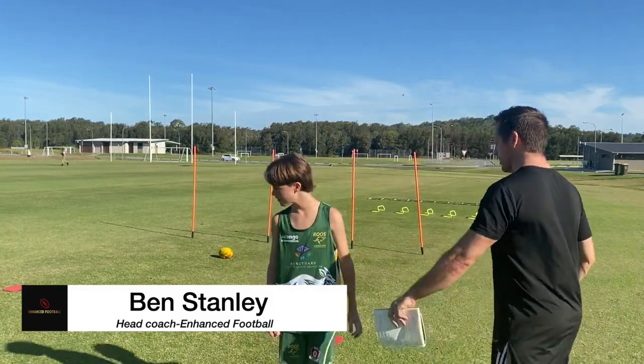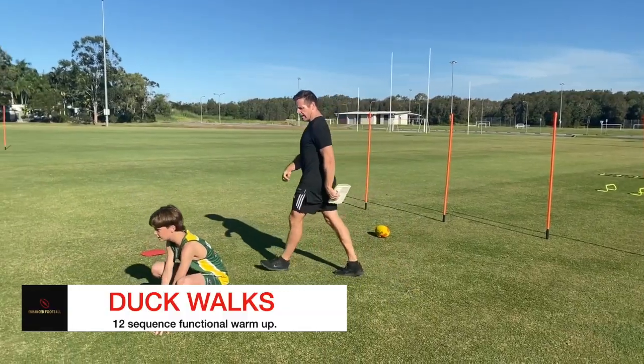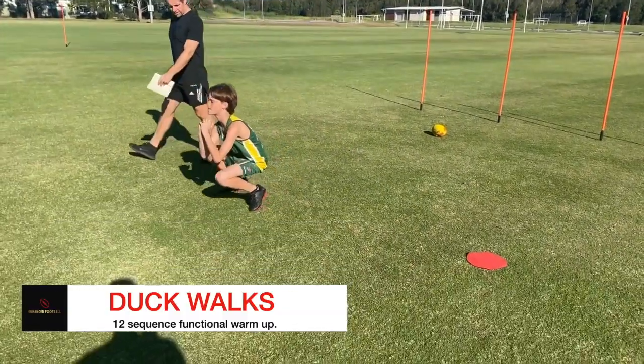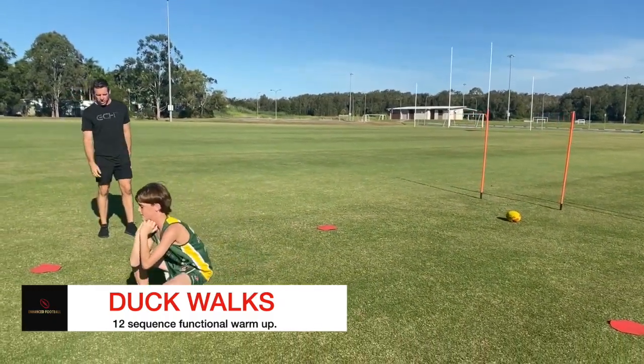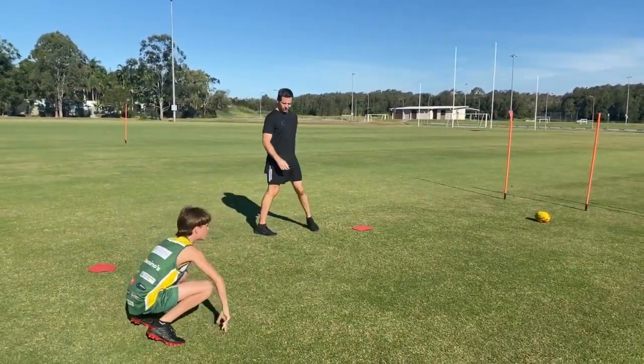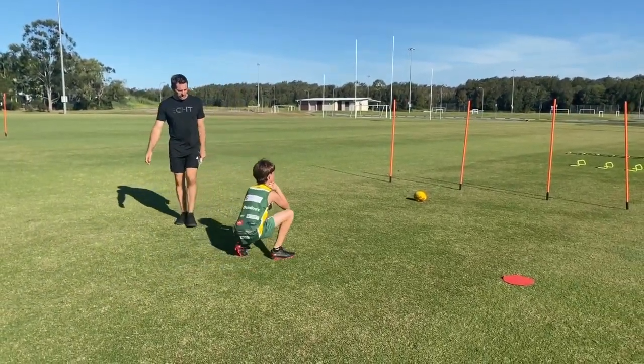First of all, we're going to do some duck walks. Nate, we're going to work for about 10 to 15 seconds. Get down nice and low, big chest — that's good form. We're going to work up to here and turn around. This is great for flexibility and mobility.